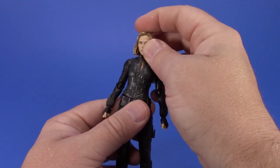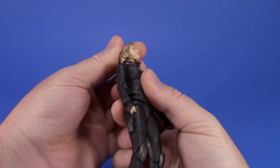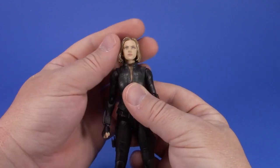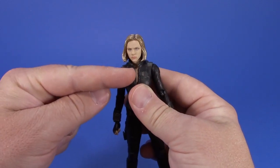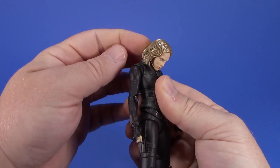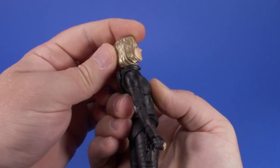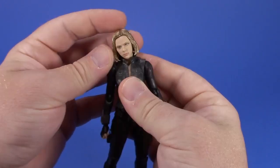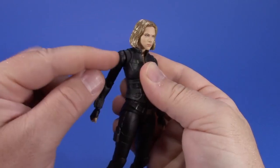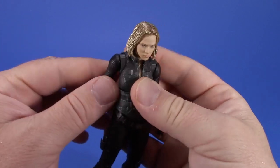Going over the articulation: there's a ball at the top of the head - a dumbbell joint - going down into the neck, plus another joint at the bottom of the neck so she can look forward and bury her chest. Her hair does jam on the back of the collar but you get good tilt and swivel. There's a ball joint going into the torso with a cover cap to hide the articulation.